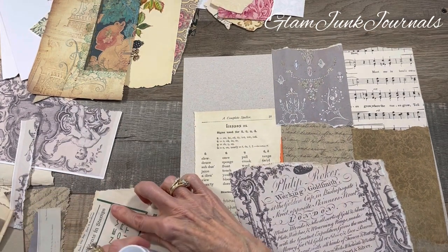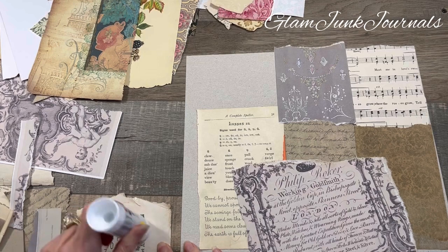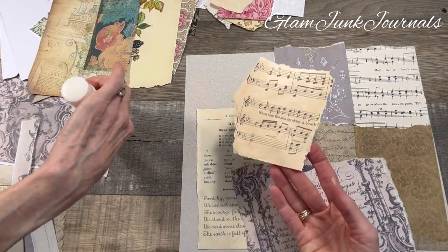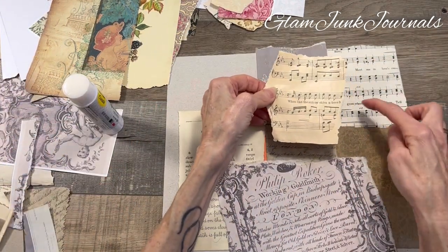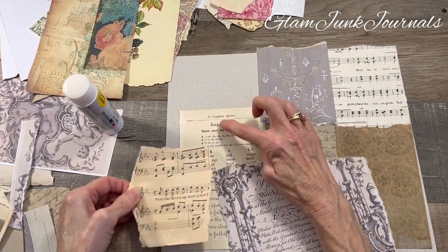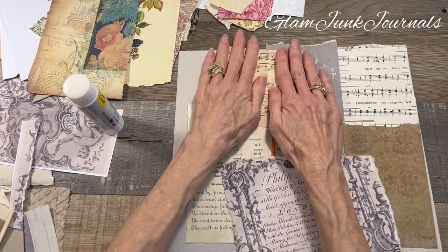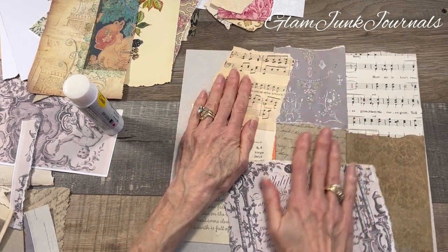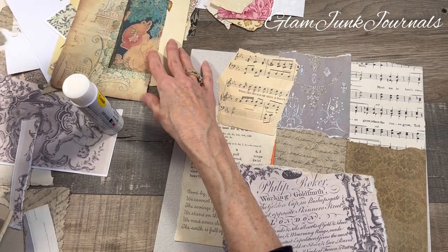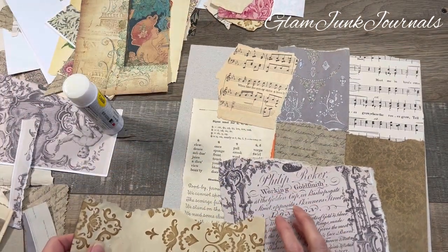Isn't that cool how both of these pieces of music I'm using are just as-is? Look at the different colorings on them — I love that, that's fun. Do I want to cover up the Complete Speller? Yeah, okay, it's just a background. Let's see what else we have here.